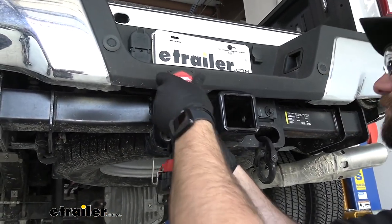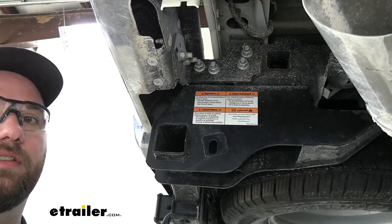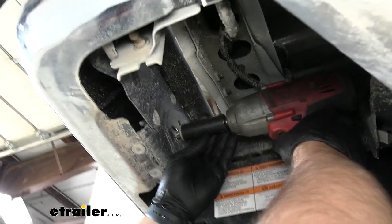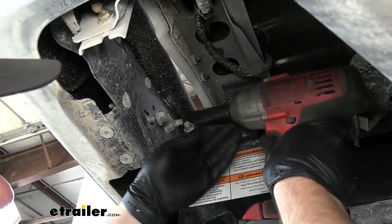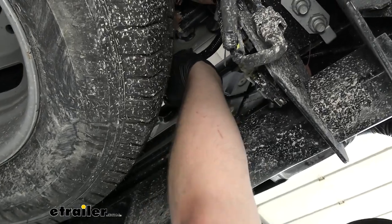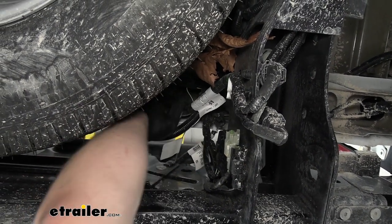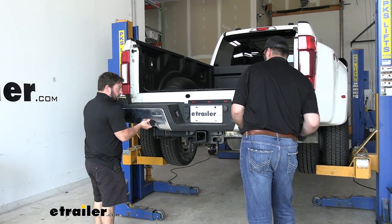To begin installation we need to start by removing the two bolts attaching our bumper to our hitch using a 13 millimeter socket. Then take a 22 millimeter socket and remove the two nuts off the back of the bumper — two on each side. We'll thread one loosely back on so the bumper doesn't fall out of place, then disconnect the seven-pole wiring and a sensor wire. With an extra set of hands, hold the bumper, thread off the last nut, and set the bumper to the side.